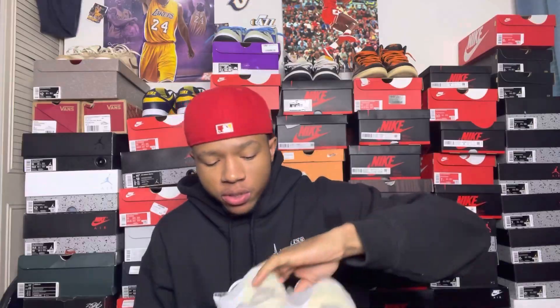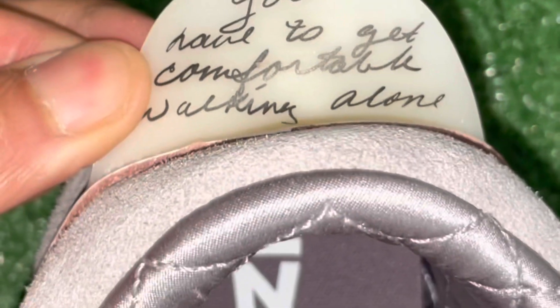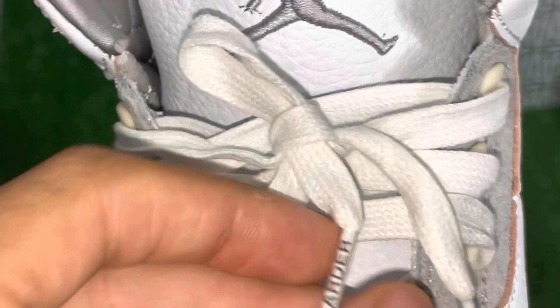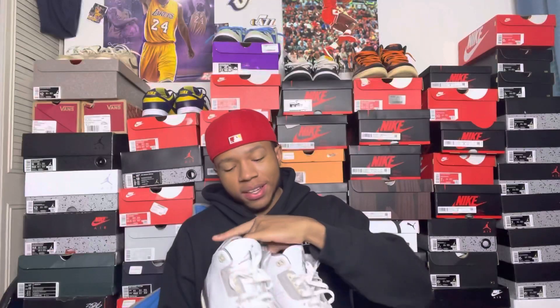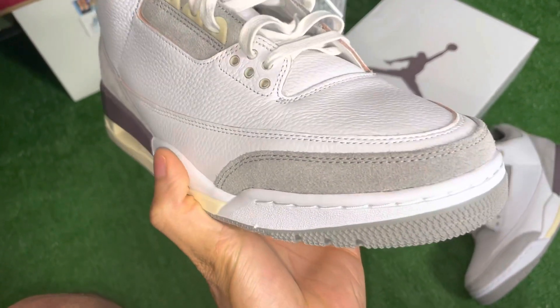The detail on this shoe is crazy. The biggest part for me is on the back of the shoe. Here's a close-up on the back of the heel — on the left shoe it says 'all we have is each other,' and on the right shoe it says 'you have to get comfortable walking alone.' Also, another detail on the laces — on the lace tips it says 'work harder' on both sides. These are hard. The material, the leather quality — A1. The Jordan Brand did their thing on these. Super, super clean shoe.